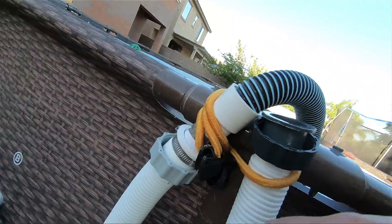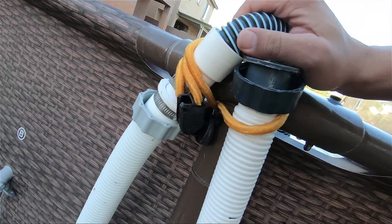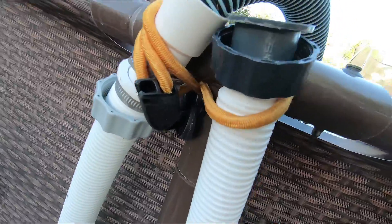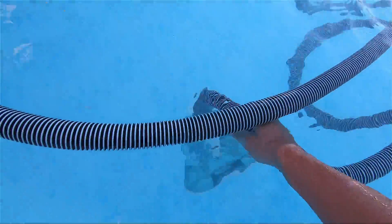This is the inch and a quarter and this is an inch and a half — there are no leaks the way I have it right now. Make sure you guys like and subscribe for my little setup. Right now you're all set, everything's connected, and you can start vacuuming your pool.